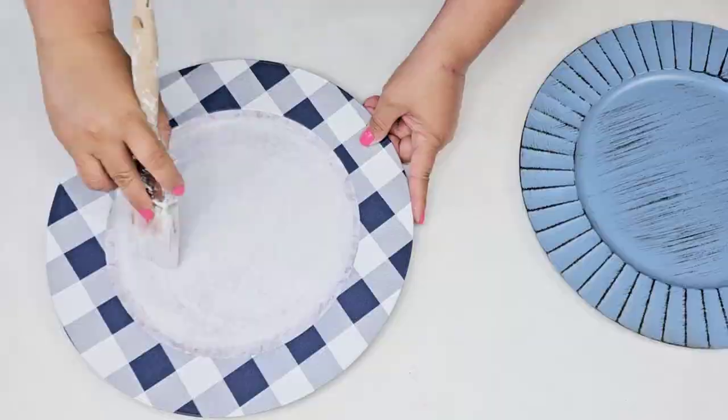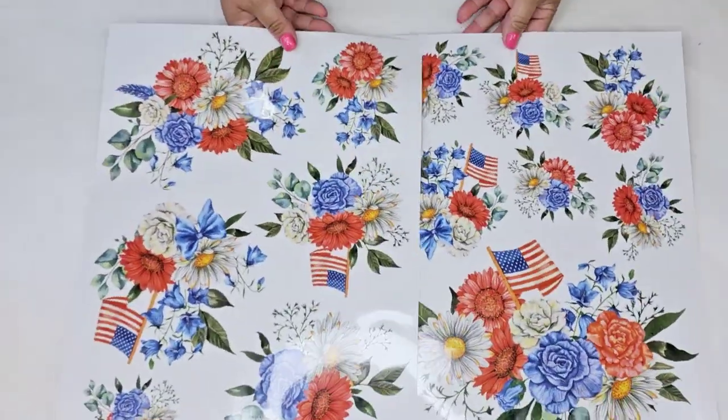For the plaid one, I'm just going to quickly dry brush some white chalk paint, very light coat, and then we're going to bring in these rub-on transfers.